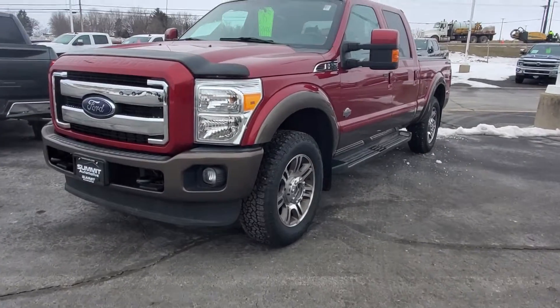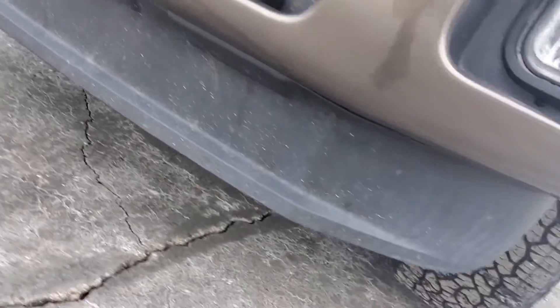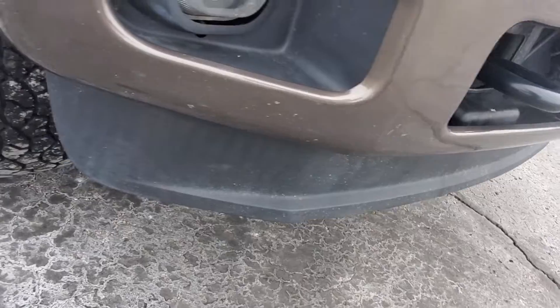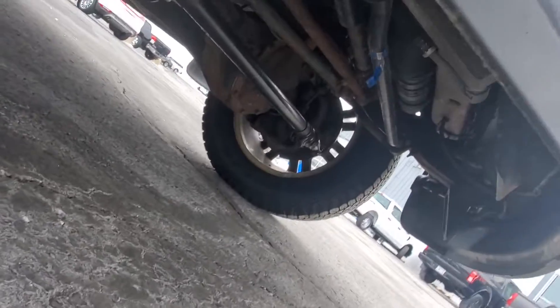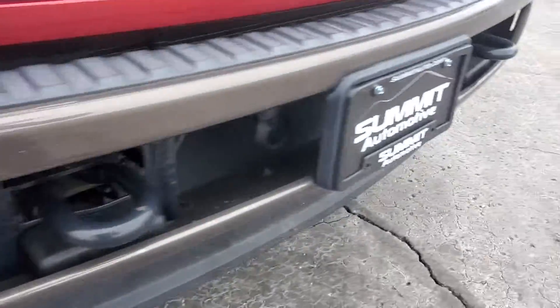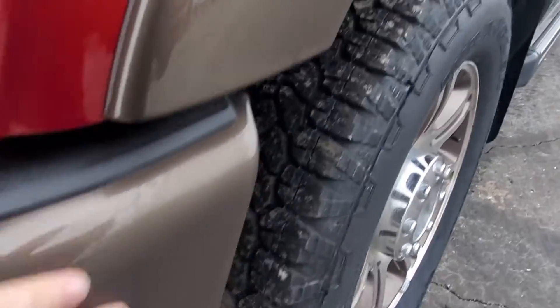Alright, I decided to just shoot a quick video for you. Thanks for your patience. Take a look at the front valance here quick — it's pretty clean. Front bumper looks pretty good. You do have a little bit of crust and a couple chips on the front bumper, which is pretty normal.